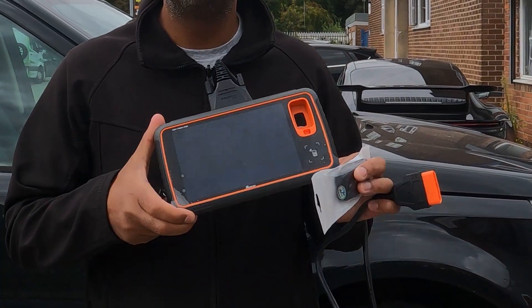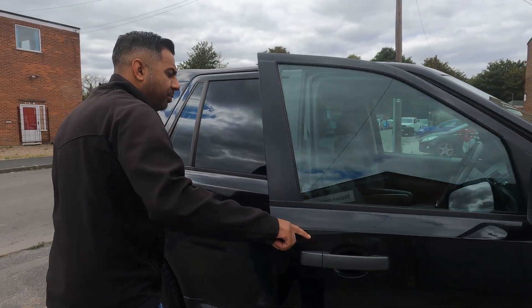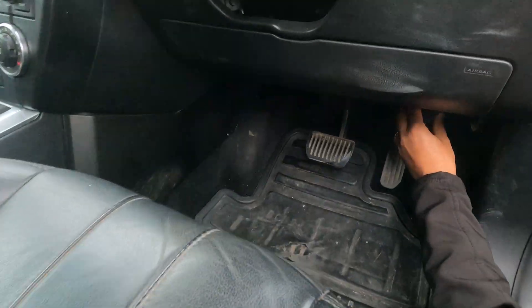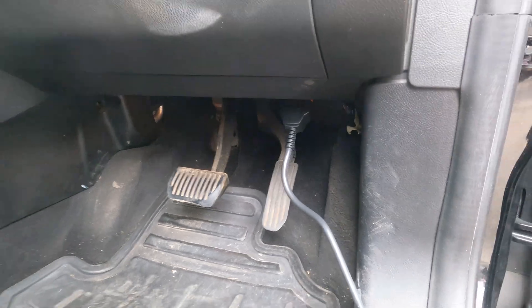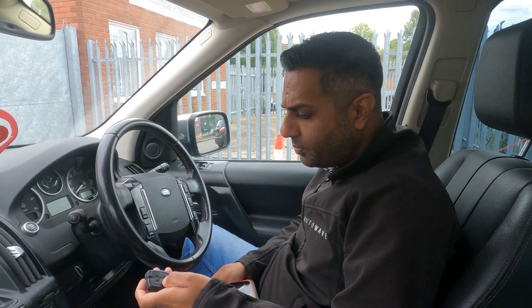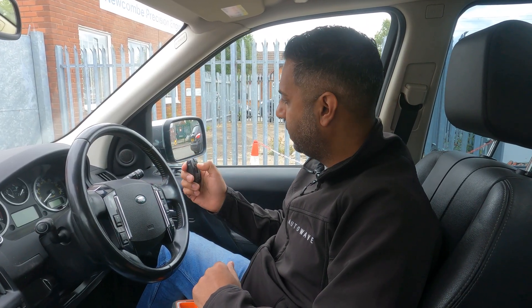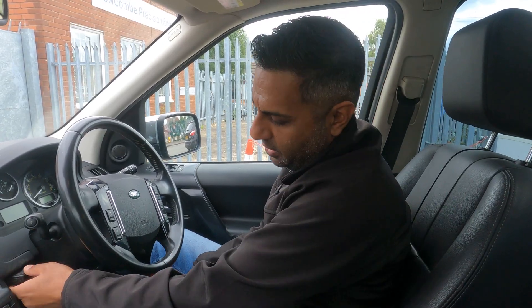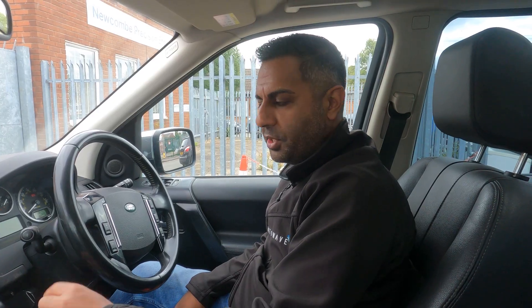We're going to use the new X-Source Key Tool MIDI. First thing we're going to do is plug in via OBD — the OBD port is just down at the bottom, quite easy to locate. The customer's original key does work the central locking, but it's obviously in not great condition, and it starts the vehicle as you can see.